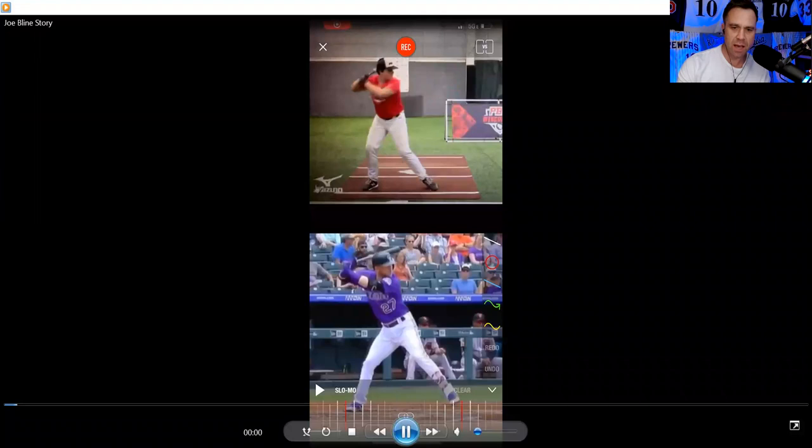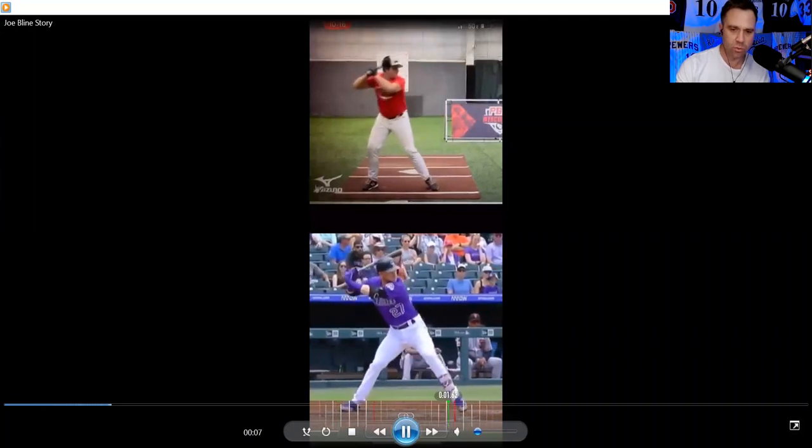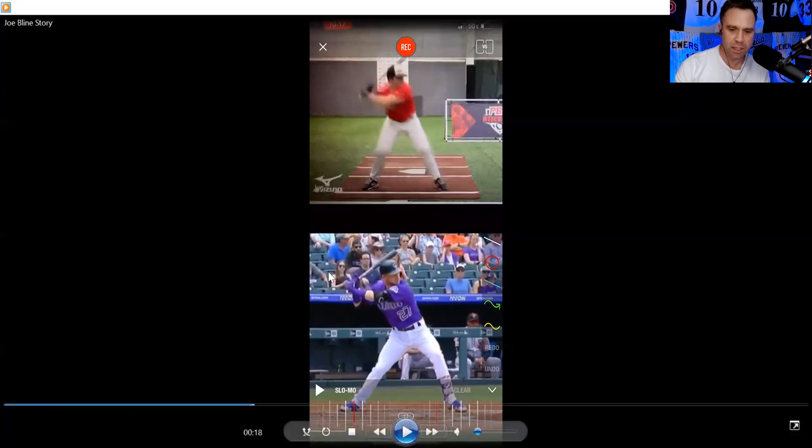Let's take a look at Joe's swing up top here. Quick hands, compact, short — I like it. I just wanted to point that out and show the swing at full speed. We're going to look and see if there's one little adjustment that every good big leaguer does. We're going to look at that back foot. Joe does a really good job of getting back to 50-50 — he's in a pretty good hitting position.